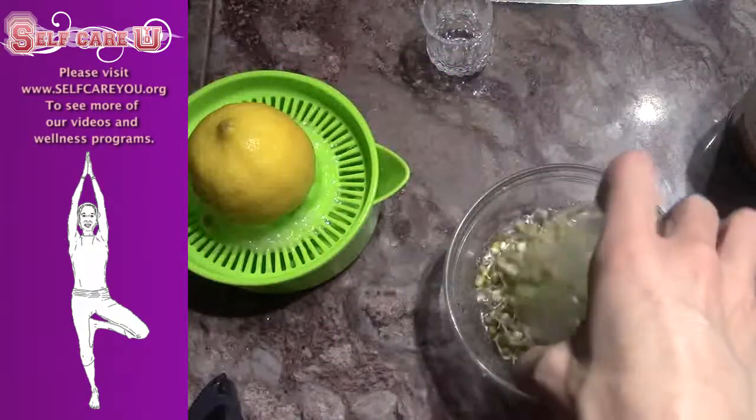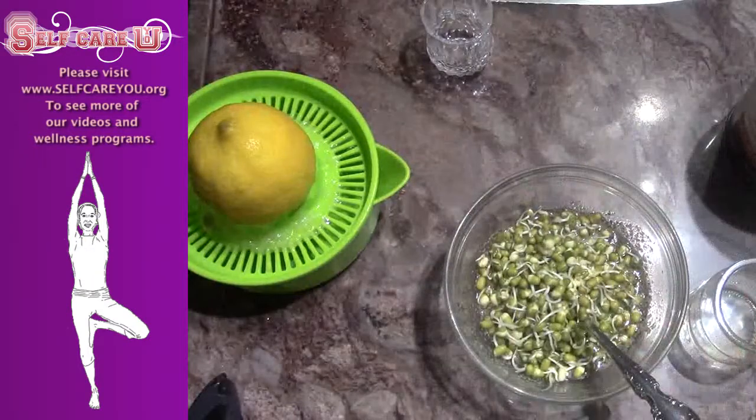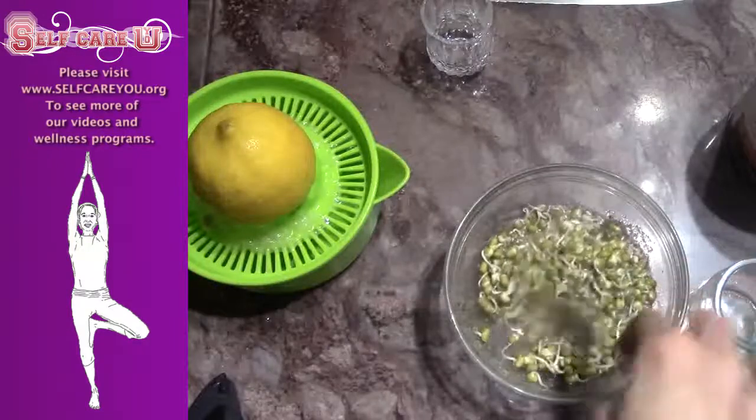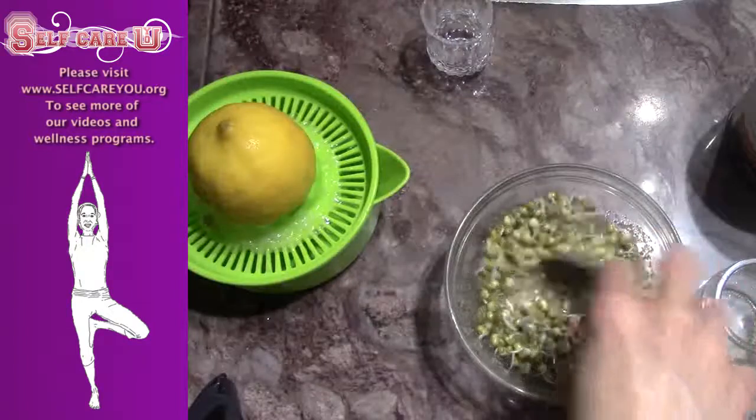Mix in your sprouted mung beans, and let it sit for 7 to 10 minutes to thicken. Then enjoy on salad or mixed into rice or any grain.